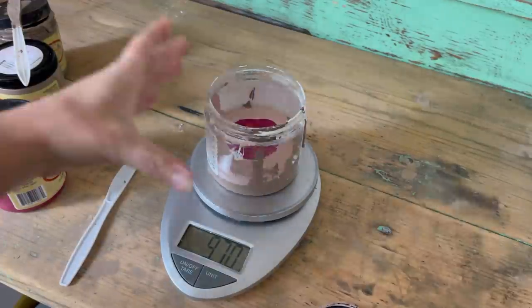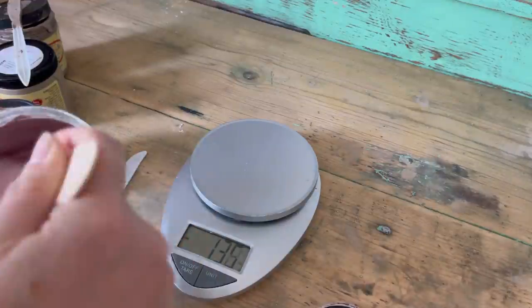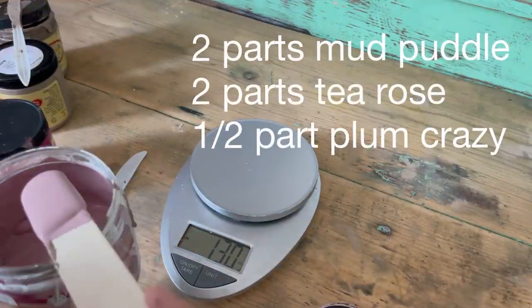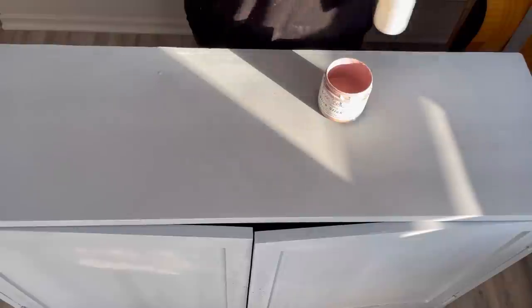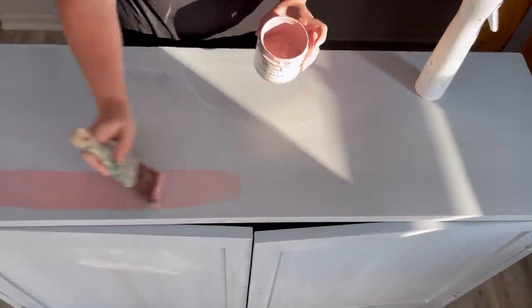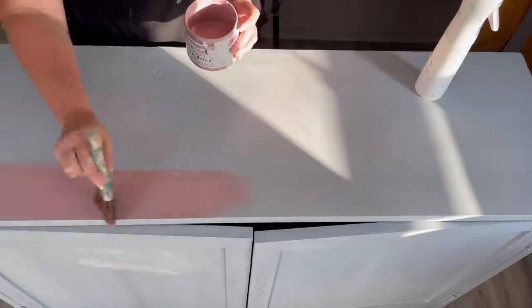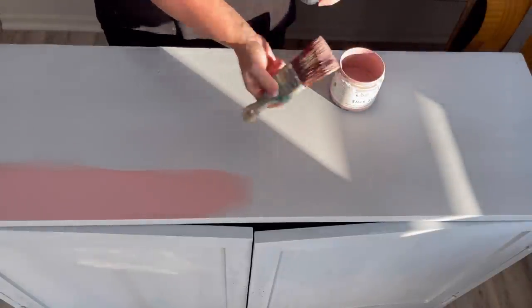I did go over a teeny tiny bit with my plum crazy, but I don't think it was enough to make a huge difference. Now I'm applying one coat to the entire piece — this is my base coat.